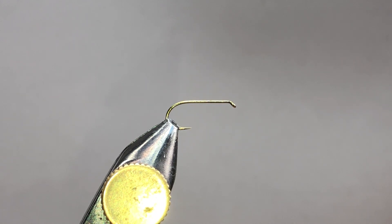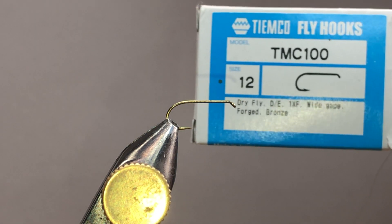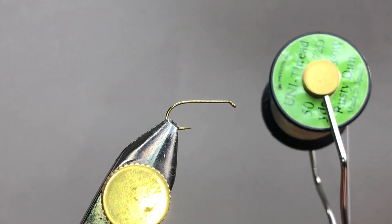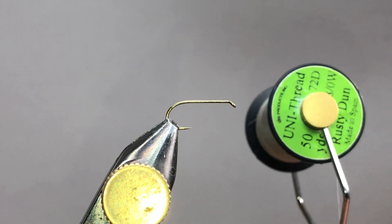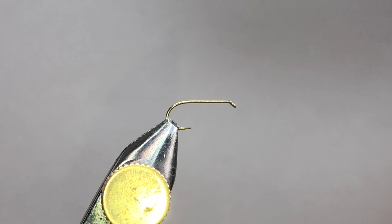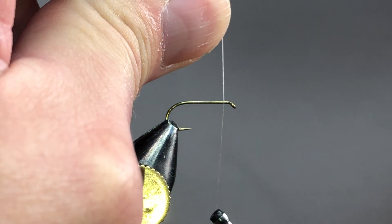We're going to be tying the Adams. What I have in the vise is a TMCO 100 size 12. I'm just going to be using some 80 rusty dun — we can use gray thread, black thread, white thread, color it black, gray, green, whatever. So without further ado we're going to get started.